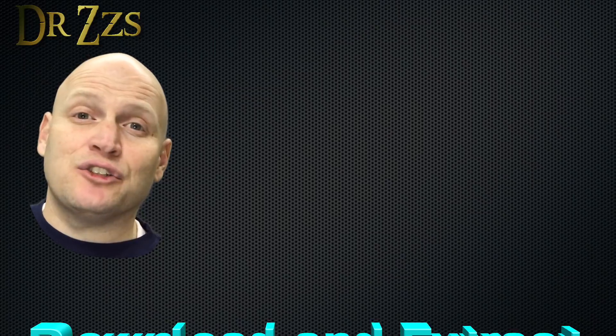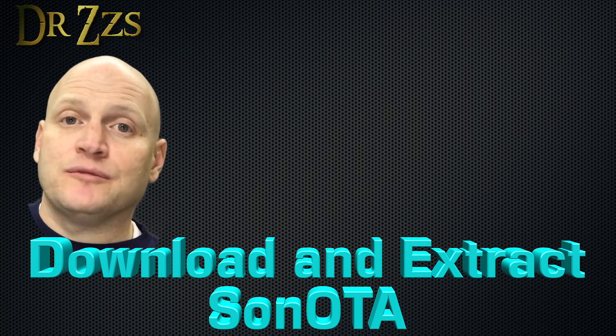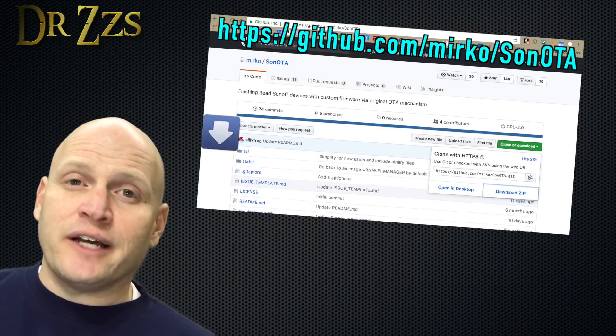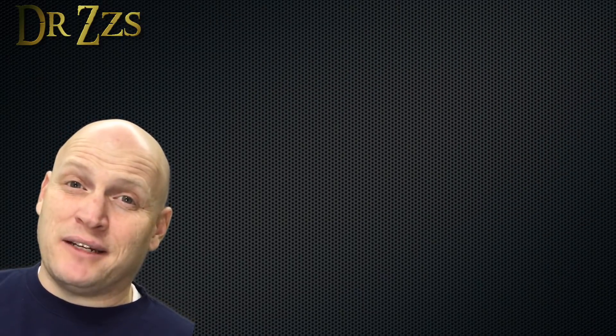The next thing that you'll need is Sonota — that's S-O-N-O-T-A. So go to the GitHub page, grab the zip file, download it somewhere on your computer, then extract all of the files. Make sure you know what folder it's going into because you're going to have to navigate there from the command line.